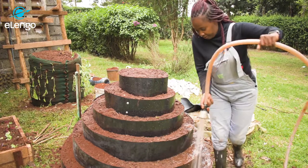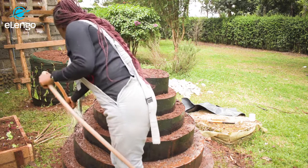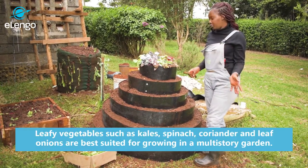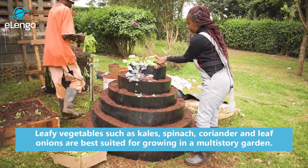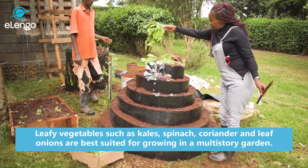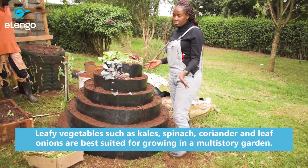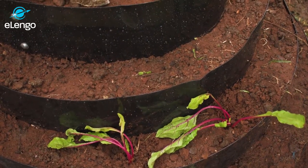We are now done watering our multi-story garden. We have chosen a few crops to make our garden look more beautiful. We decided to plant skumawiki, bulb onions, beetroots, and spinach to provide all the nutrients you may need around your home. We will start planting spinach, just to balance the color.